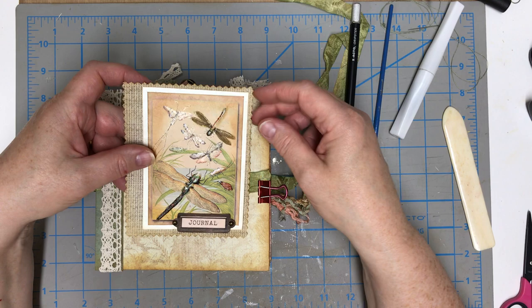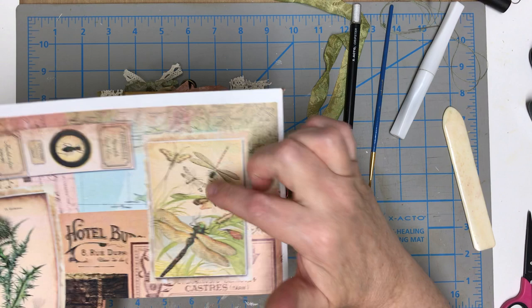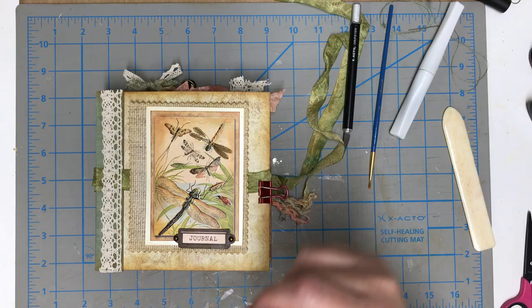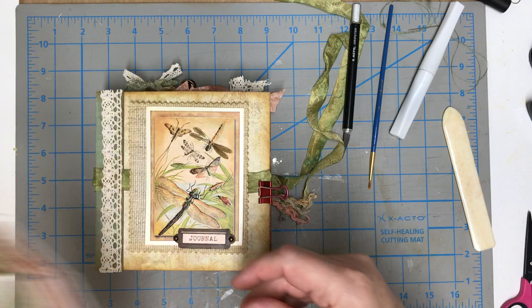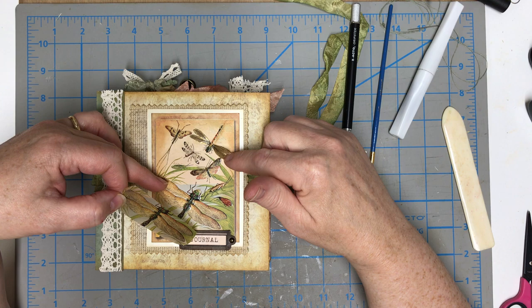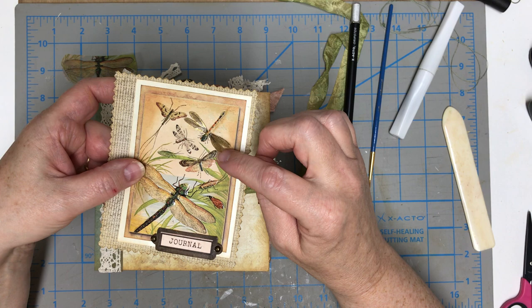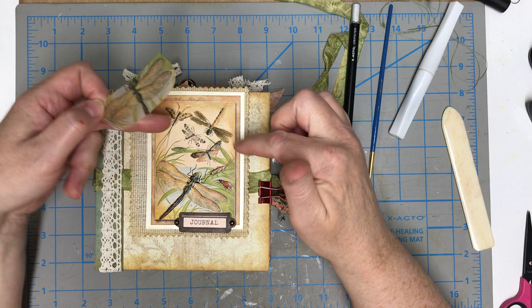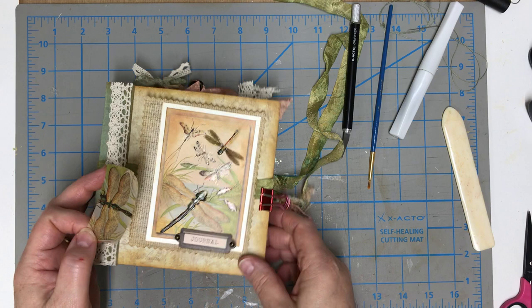Now for the other thing I did: I took this picture, printed it on vellum — I have a second one here. I printed it on vellum, then I cut out just the parts of the dragonflies that had the wings. I did the small ones first because they were tiny and harder to see. There are separate wings on this dragonfly. I cut the wings out and put Wink of Stella on them — I haven't done this one yet but you're going to watch me do it here on the bigger dragonfly.